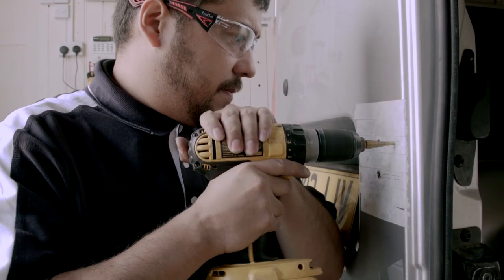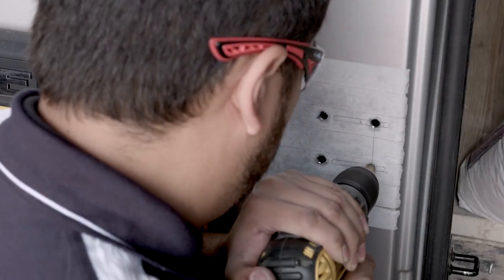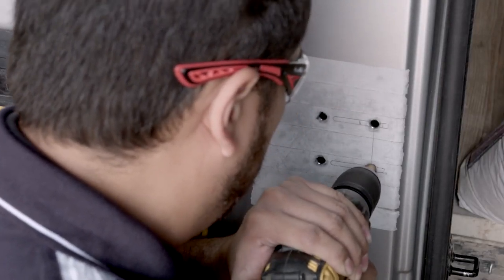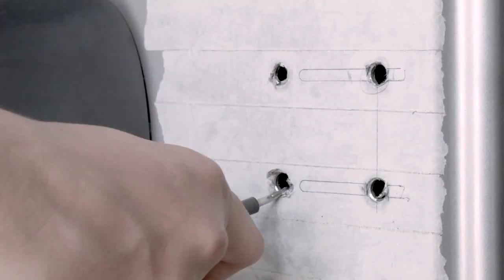Using the step cutter, we can drill the holes in the positions we have marked, making sure that we do not exceed 8mm in diameter. It's important to ensure that all the holes are free from filings and debris. To do this, we are using a deburring tool.